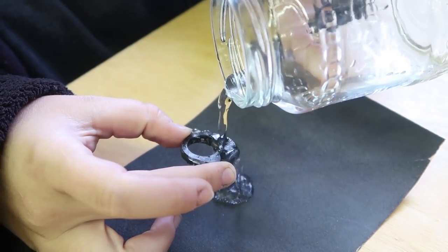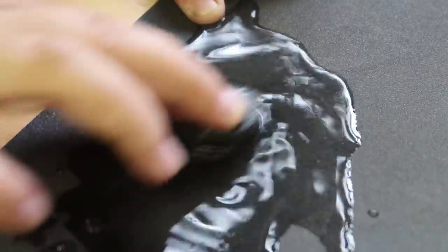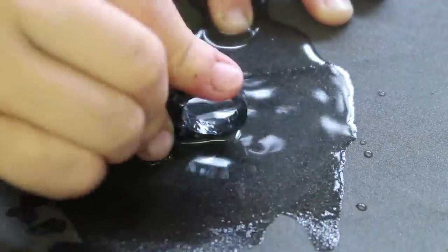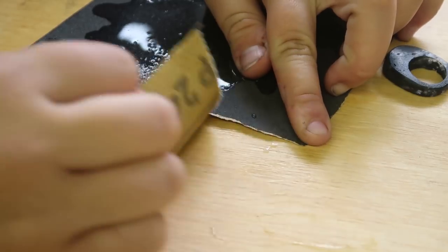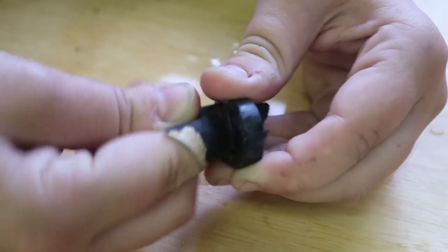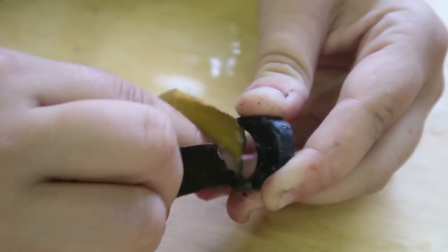We start with P280, sanding the edges of the piece and shaping the ring as we like. As this is the thickest of our papers, we will use it to perfect the shape of our ring. Sanding the exterior of the ring is very important, but getting a good quality on the interior is even more crucial, as it needs to feel comfortable for the finger.